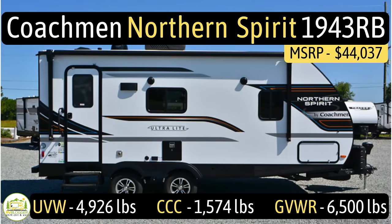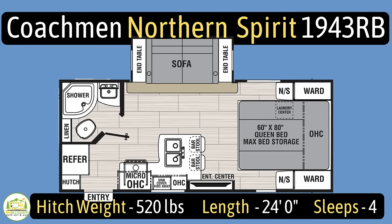This travel trailer is the Coachman Northern Spirit model number 1943RB. It has an unloaded vehicle weight of 4,926 pounds, a cargo carry capacity of 1,574 pounds, for an overall gross vehicle weight rating of 6,500 pounds. The hitch weight is 520 pounds, it measures in at 24 feet even, and sleeps up to four people.